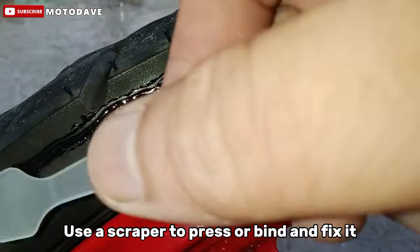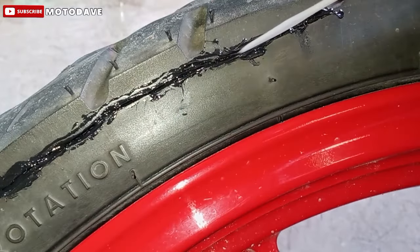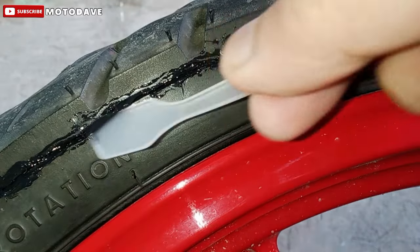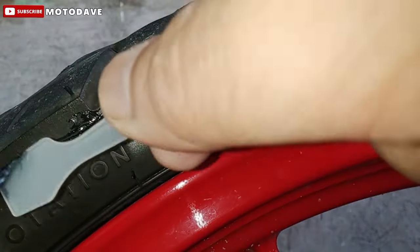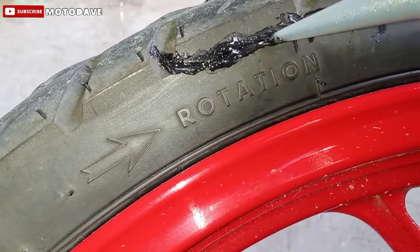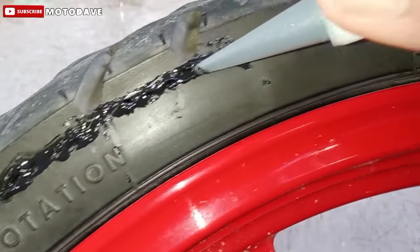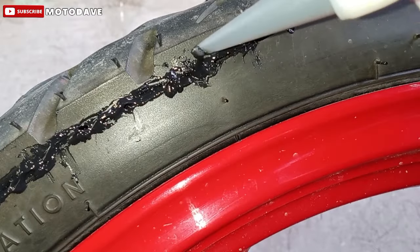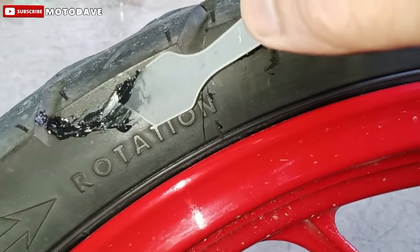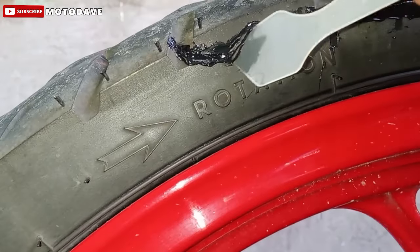Step 4. Use a scraper to press or bind and fix it. After natin malagyan ng glue yung portion ng gulong na may crack, gamitin lang natin itong scraper na kasama nito ang ating tire repair glue. Spread lang natin para mas madidistribute at malalagyan ng maayos yung mga portion ng gulong na may gaps. Kung kulang, dagdagan pa natin. Di baling sobra, huwag lang magkukulang. Press lang natin ulit to make sure na na-fill up natin yung gaps para makuha natin yung best result.